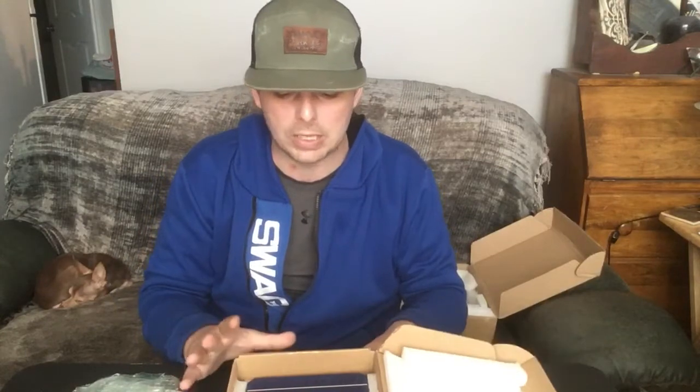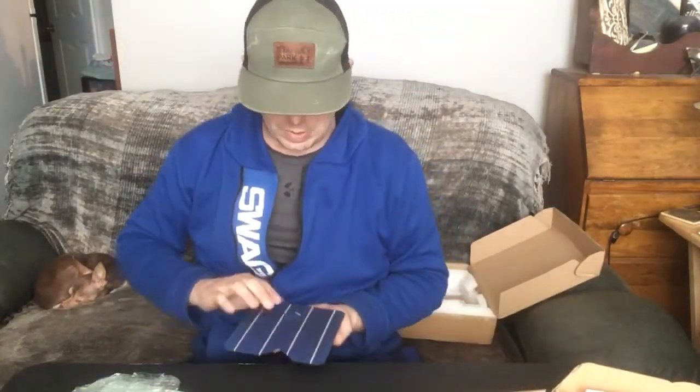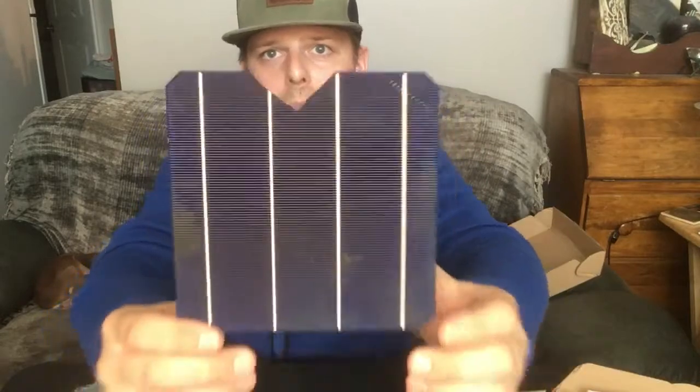These are just plain cells — no glass, no nothing. The positive side is on the back, and the negative is on the blue side. I pulled these out to show you — these are monocrystalline PV silica cells. This is what happens when you mishandle a cell. I accidentally did that and put it on my YouTube channel. The panel still puts out power, but now I'm handling a broken one.